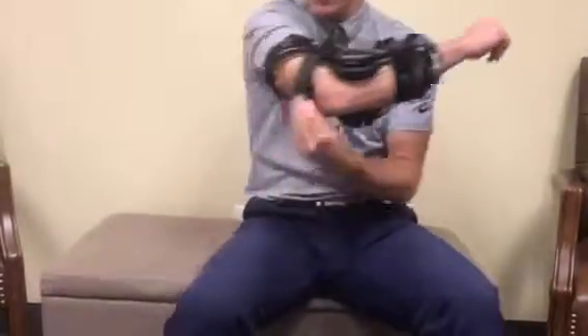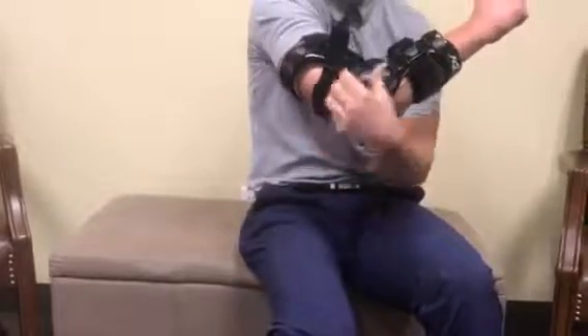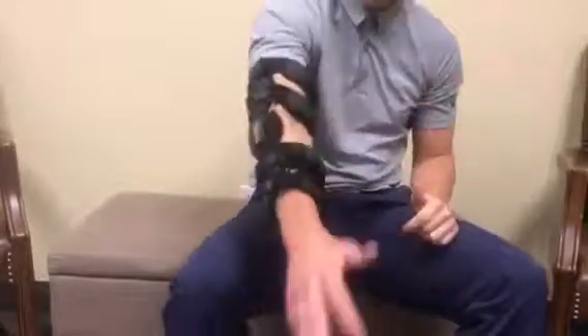You can also come down here, tighten here, and then come to the posterior strap and tighten here. I typically keep these loose initially and then tighten them on the back end. Now I'm set and ready to play.